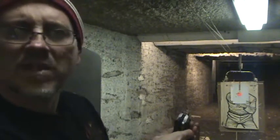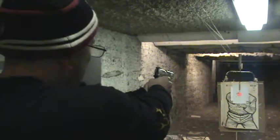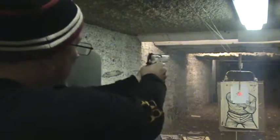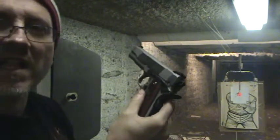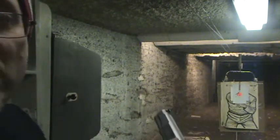A new recoil spring — sometimes these require a good break-in. So let's see how it runs today again with factory mags. It did not lock back. So I'm going to see if it's a magazine issue.